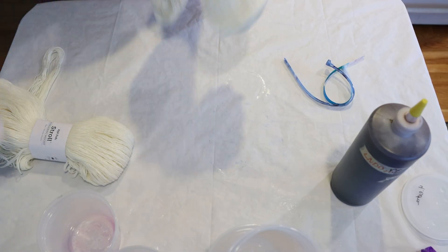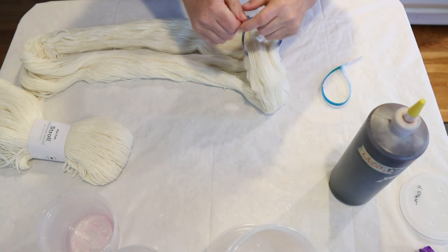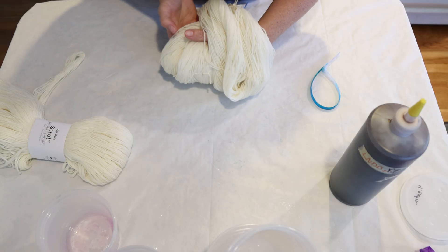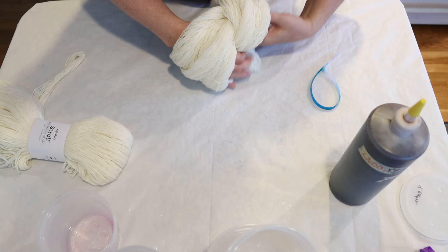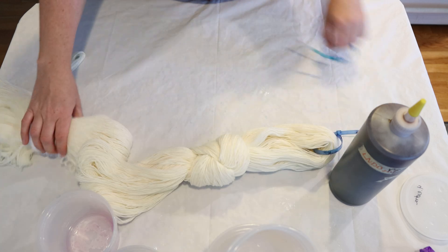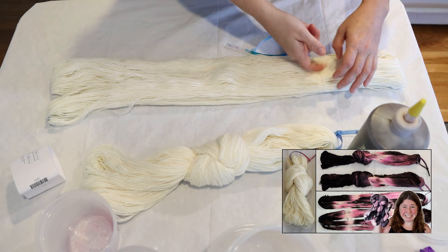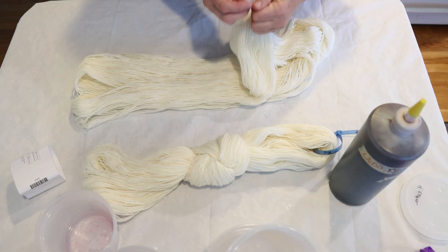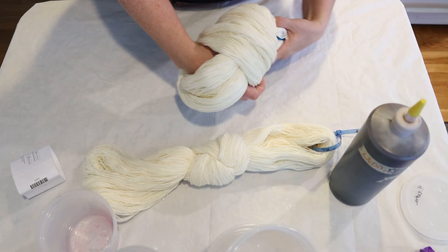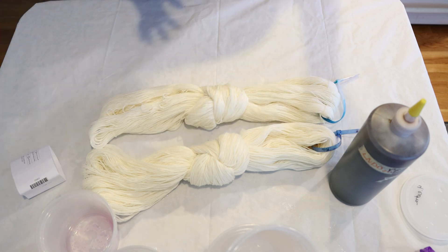Here on the counter I have 200 grams of Knit Picks Stroll fingering weight yarn — 75% Superwash Merino wool, 25% nylon. The yarn is dry and I'm just going to tie it into a knot to add some resist. When I did this with a mixture of fluorescent pink and black it broke beautifully. I also have a third skein of yarn off camera in case the color is way more pigmented than I think, because it very well could be.